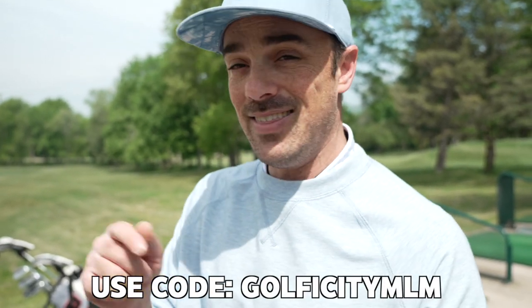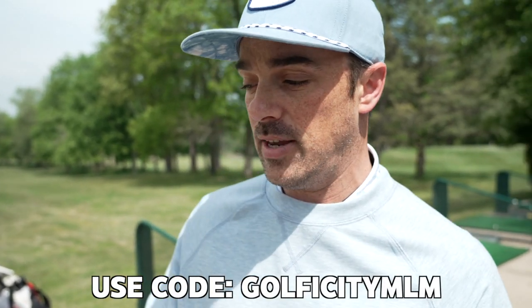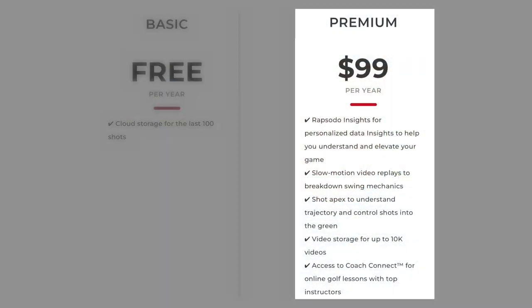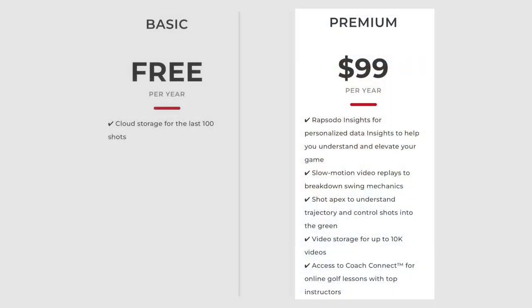One important thing to mention: all of this data storing and insights comes with the premium subscription for the Rapsodo, which comes in at around $100 a year. We'll put a coupon code in the video description — you can use Golficity to get a very good discount. Thank you to Rapsodo for offering that for all of our viewers. Make sure you use that coupon code to get the discount, and if you already have the device, make sure you're updated so you get the Insights feature with the premium subscription.